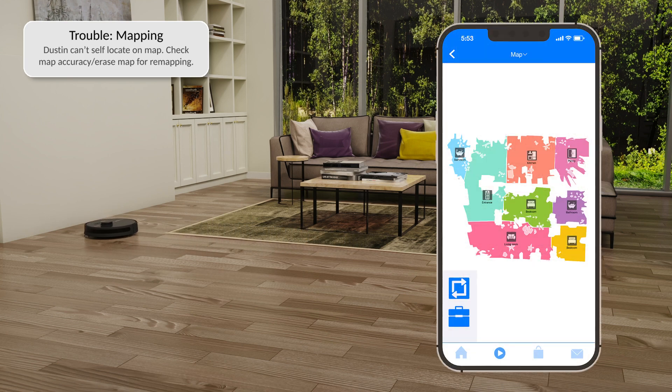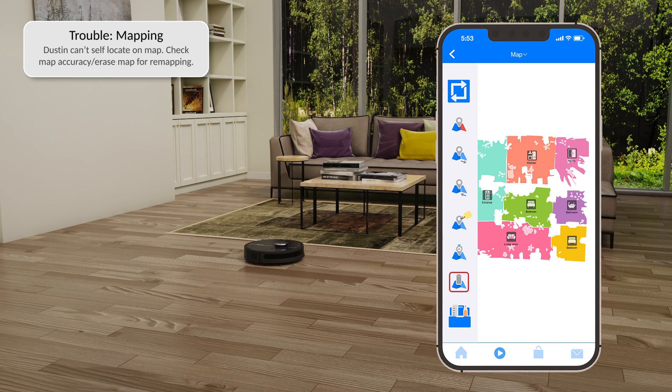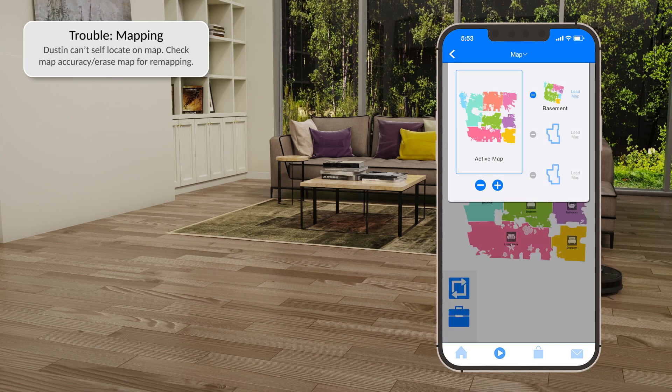If the issue continues, erase the map and let Dustin remap the floor. Then use the map menu to save the active map. This way, you can load it as the active map if Dustin ever has navigation issues again.